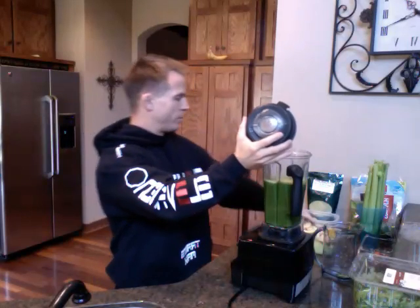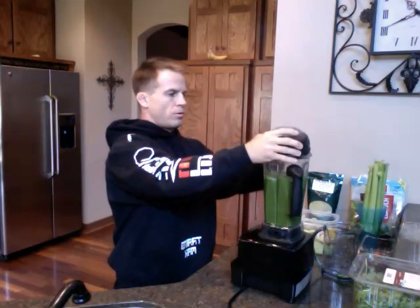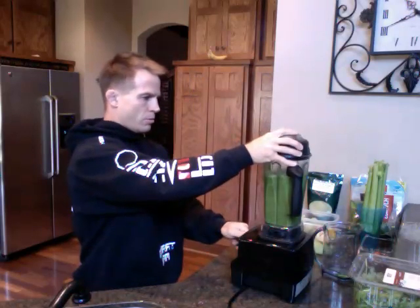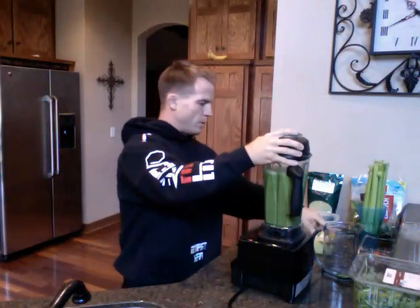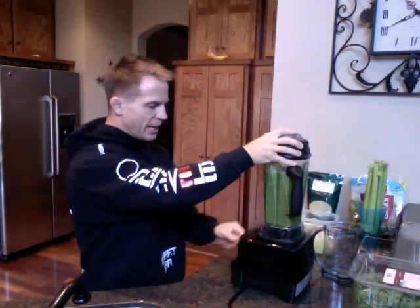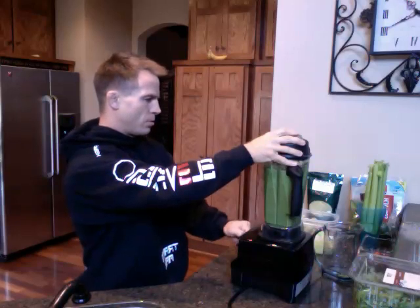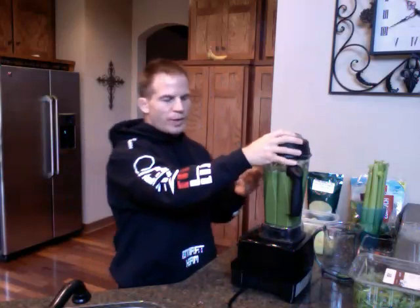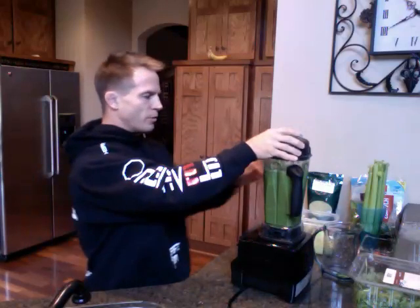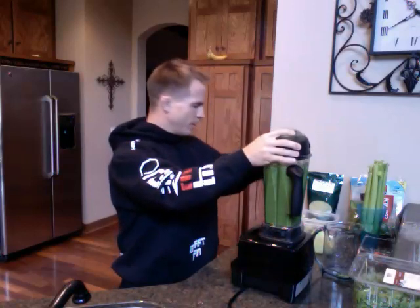I'm going to use a green apple — just throw the whole thing in there and let it blend up real good. I have a pear — I'm going to throw one full pear in there, which is already cut up. I take the seeds out of it. I also have some honeydew. I like to switch my fruit up — sometimes honeydew, sometimes cantaloupe, sometimes pineapple. Those are pretty much the three different types of fruit I like to add a lot. I'm going to throw in probably about a quarter of a honeydew.